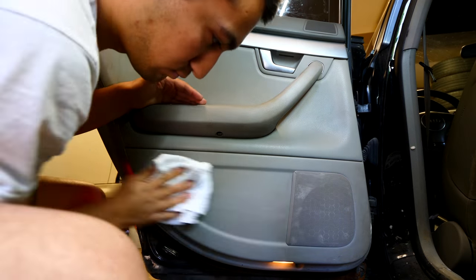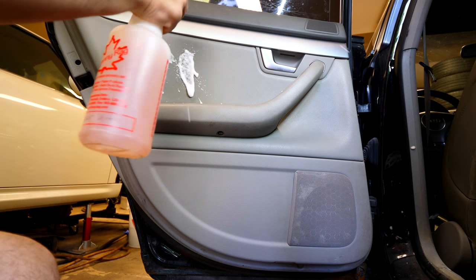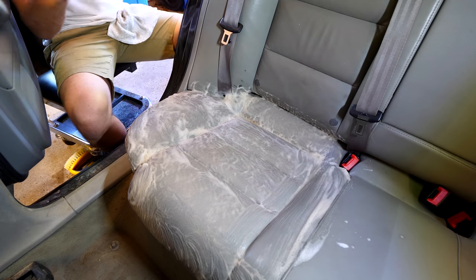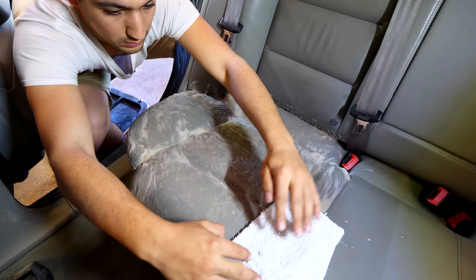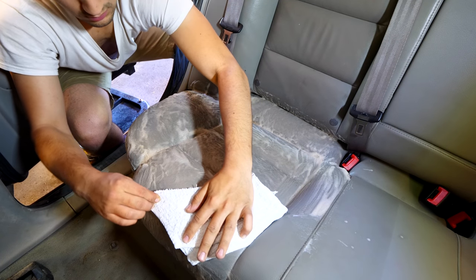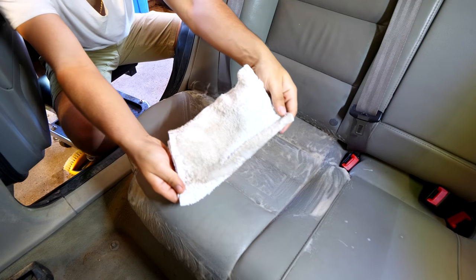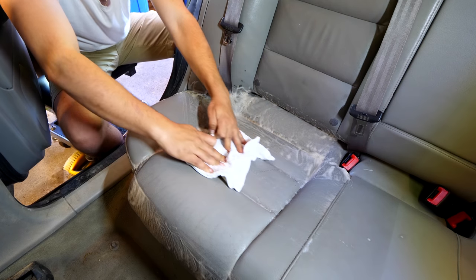If you don't have a vacuum at home, you can also use terry cloths to remove any excess dirt or degreaser solution left on the panel. I find it quite satisfying when I use a white cloth to pick up dirt, because you can really see how much grime is being lifted from the panel. You don't get the same visual representation of what's being lifted when you use a vacuum, but you can definitely see a huge difference from before and after once the panel is cleaned.